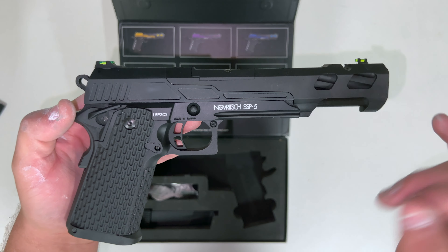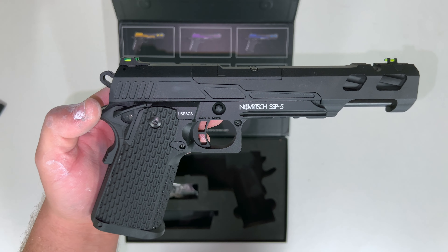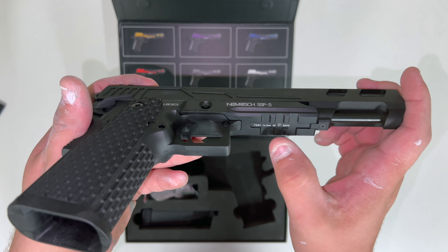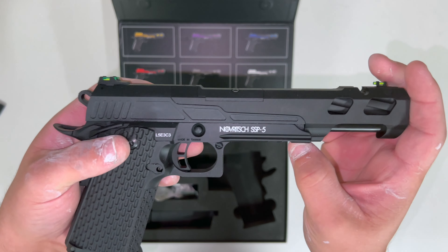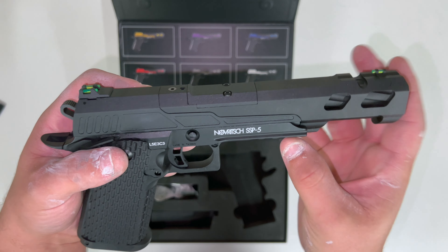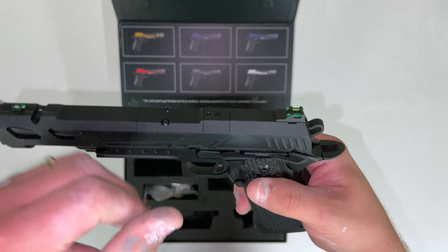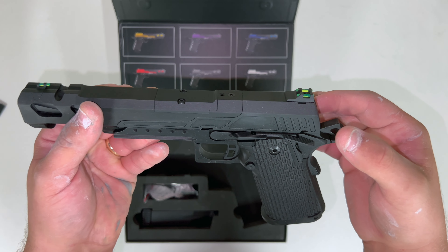On the other side you have your Novich logo and obviously your serial number. There's a Picatinny rail here — you can put your scope cams or torches on — and there's another little calibre sign there. It feels really nice; let's see what the slide's like. Yeah, that's nice.